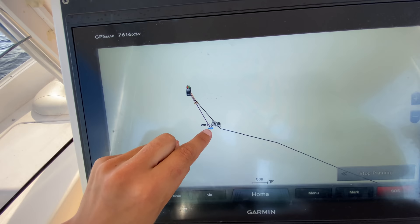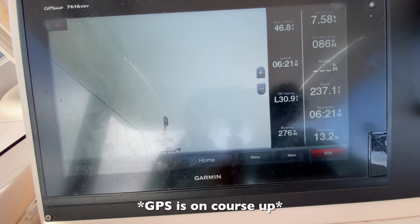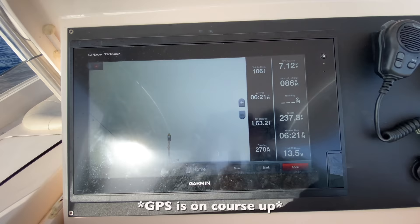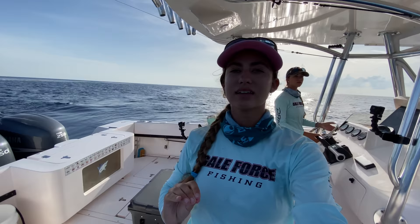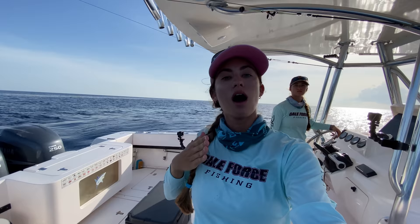Check this out — we have drifted from our spot. What we're going to do is drive up this way and then start drifting over the wreck. We've just passed the wreck, so I'm going to go about 100 feet past it — depending on the water depth you're fishing and how far away you want to go. Now I'm going to turn the boat sideways so we can fish off the side. To summarize: we stopped on the wreck, we drifted behind the wreck, caught our drift, drove up that drift line, and drove past it — so we're going up-current of the wreck.